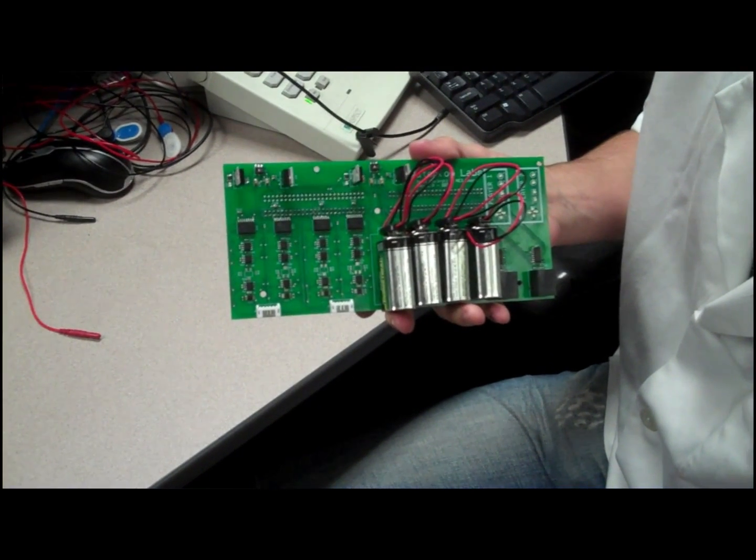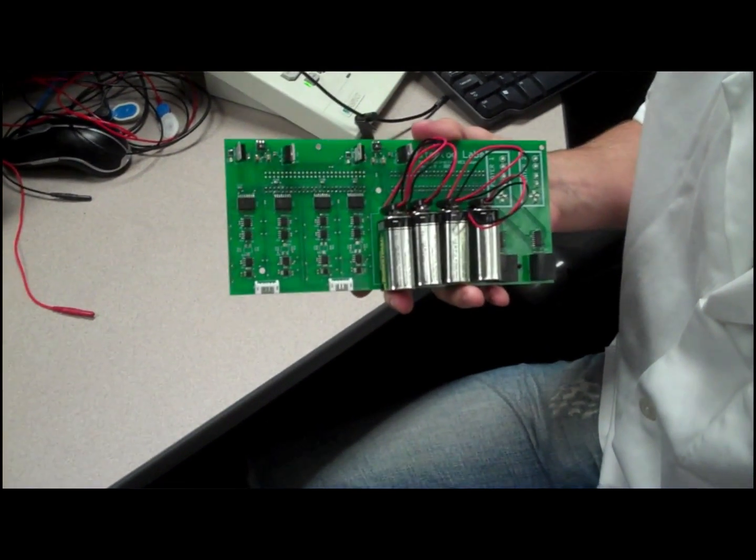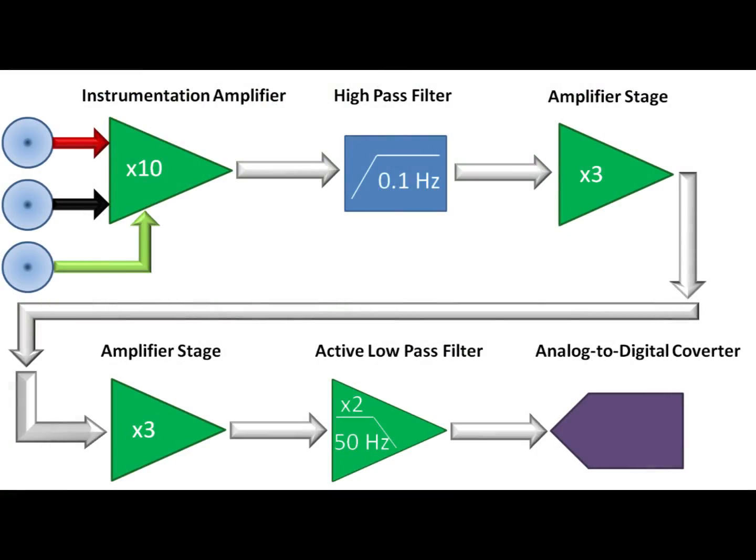Our signal has a potential difference between electrodes, but our interference should be about the same for each one. So if we can amplify the difference between the electrodes and reject everything common to them, then we have our signal. To do this, we need a high-quality differential amplifier. The one we're using is the Analog Devices AD8221 Instrumentation Amplifier — it's low noise and has a high common mode rejection, so we can get the signal we want.